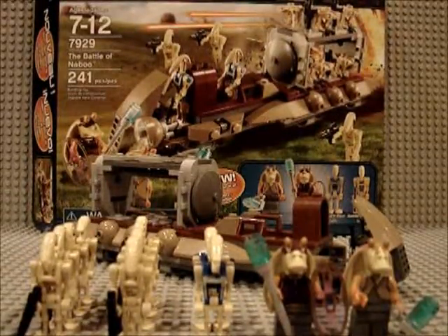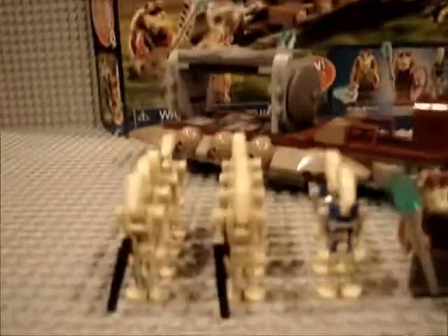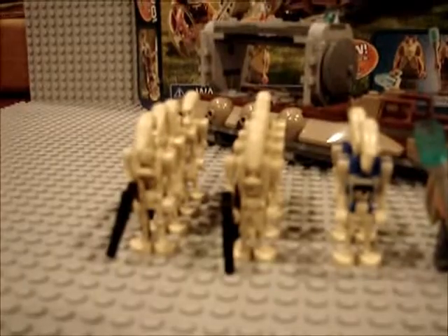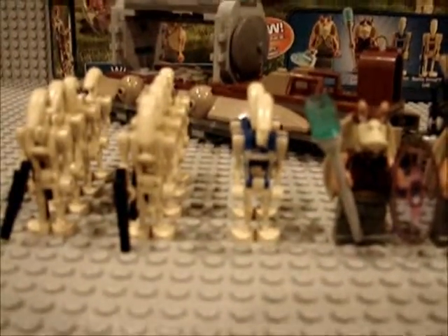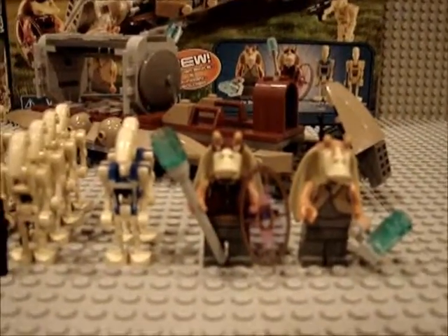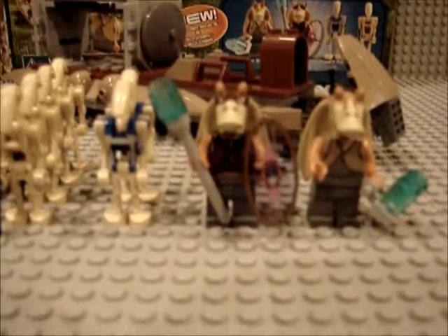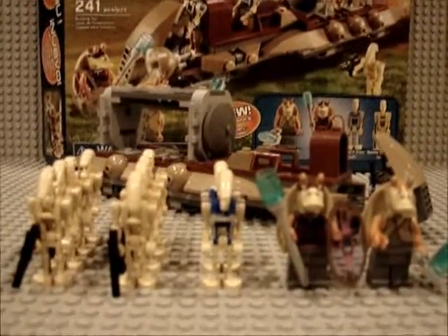We'll start off with the minifigures. It comes with ten droids: eight regular battle droids and two pilot droids. It also comes with the Gungan soldier and Jar Jar Binks, along with an energy shield. It's really nice, so that's the basic overview.